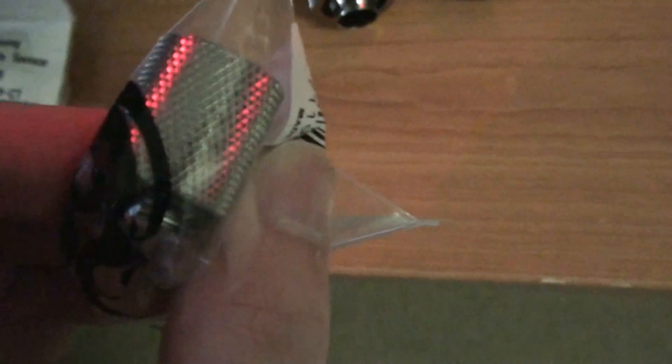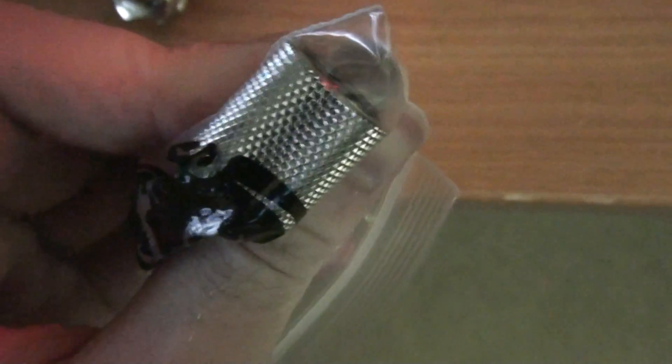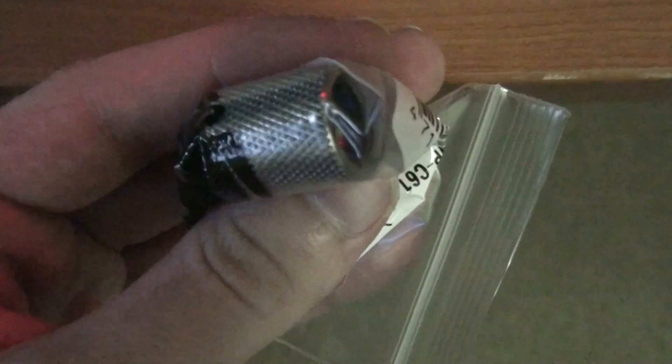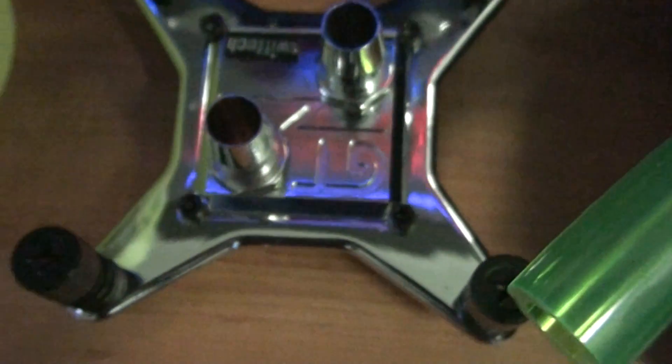This is just an extension fitting. If you go for Bitspower fittings, nothing else matches their range and quality. Extension fittings are important to have — they get your compression fittings up out of a tight spot. Sometimes water blocks are positioned in a way that fittings don't fit down close to them, so you need to get the fitting up out of the way using an extension. That's what they're for.